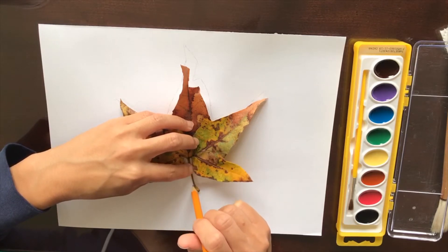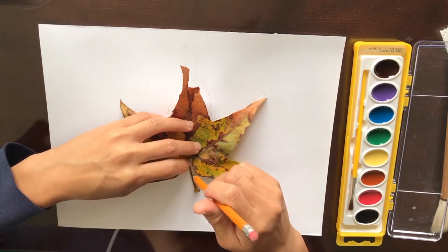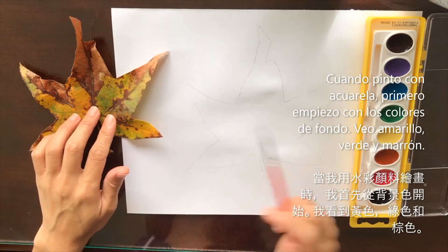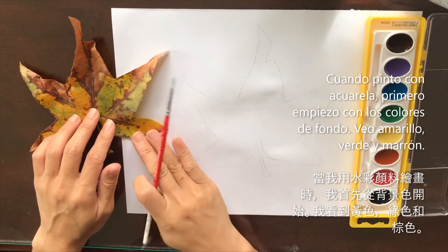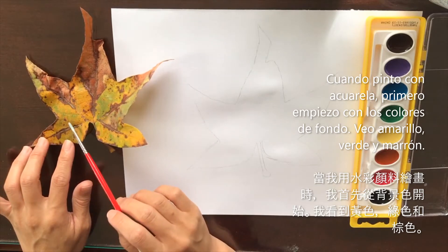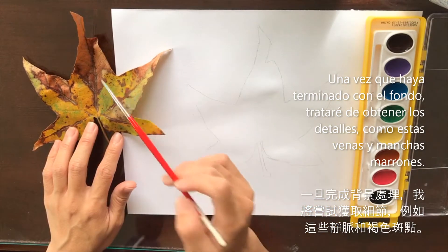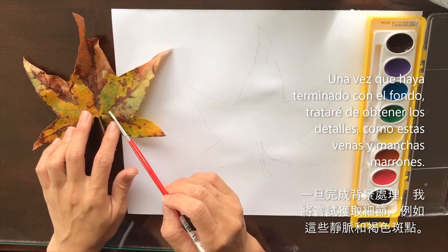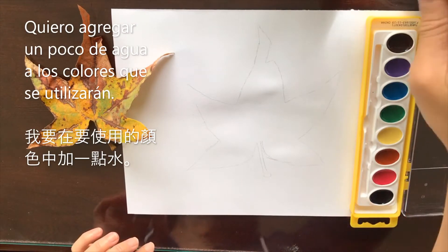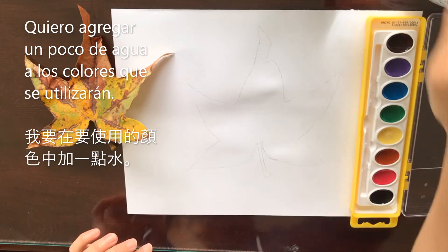I am going to also include the stem here. So typically what I do when I watercolor paint is I first paint the general background colors of the object. I'll try to figure out what colors I'm going to be using — I see yellows, greens, browns. Once this dries, I will go back and get all the little details like these veins and some of these spots. So I'm going to go ahead and just get a little of that water and add a couple drops to the colors I think I'm going to be using.